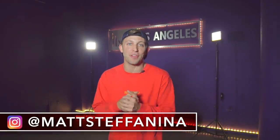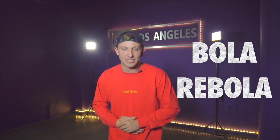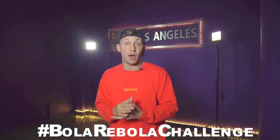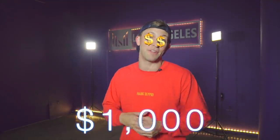What's up guys, Matt Stefania back with another video and today we're doing the Bola Rebola tutorial. For real, we are doing a tutorial today — the Bola Rebola. Brazilian funk music is taking over right now, I absolutely love it. We teamed up with the artists and the record labels for this song to bring you guys the Bola Rebola challenge. And this is really dope for a couple reasons. One, they're going to be giving away a thousand dollar cash prize for the best cover video of this routine. That's a lot of cheese.